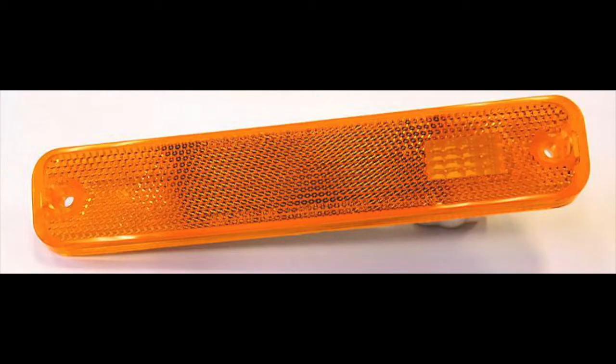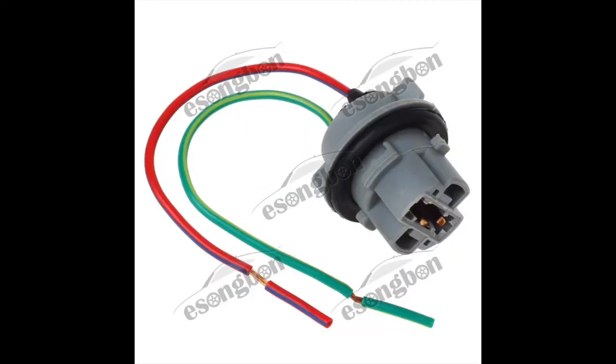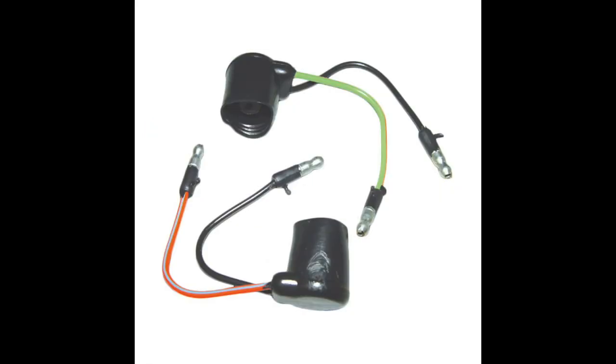All of my wiring is pretty shot. There's the side markers. I got some gaskets for those, and here's the electrical connection for those as well. These are special plugs for the billet taillights — the 65 Mustang taillights.